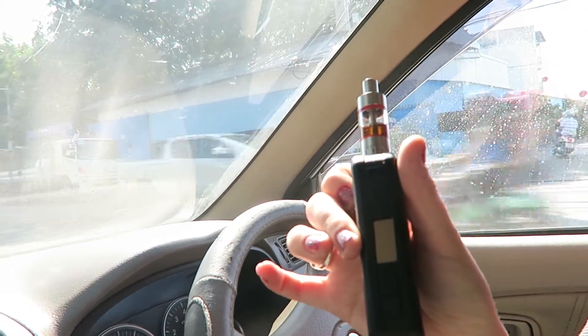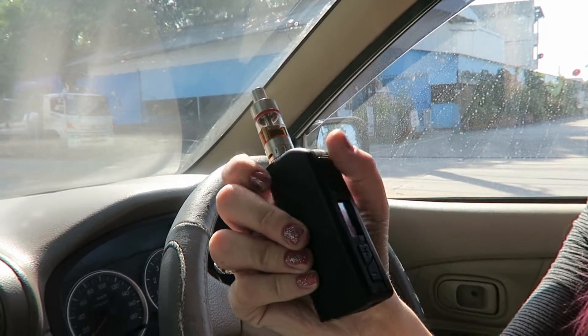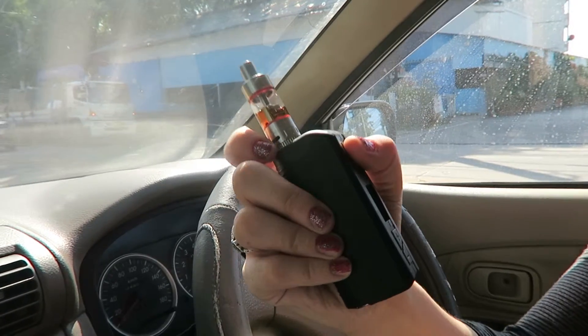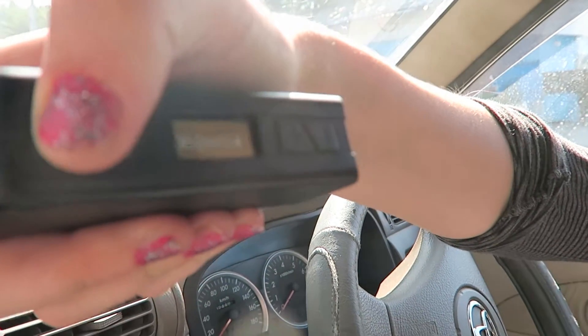This is a Pioneer. I normally smoke it with a 20 watt. Here we go, I'll just show you the screen — oh sorry, I'm on 30 watt at the minute.